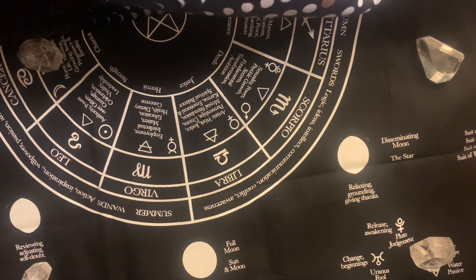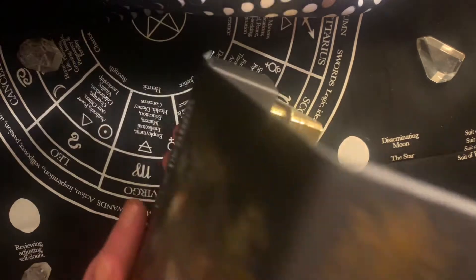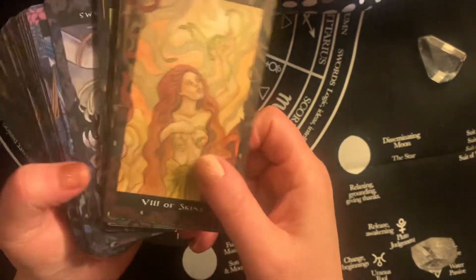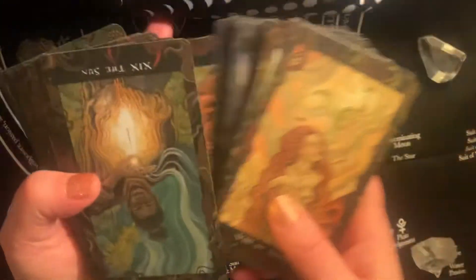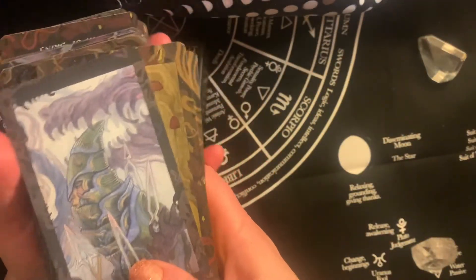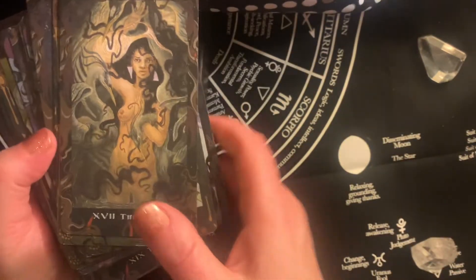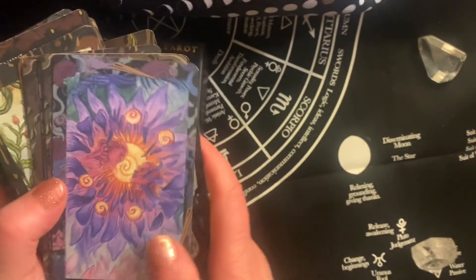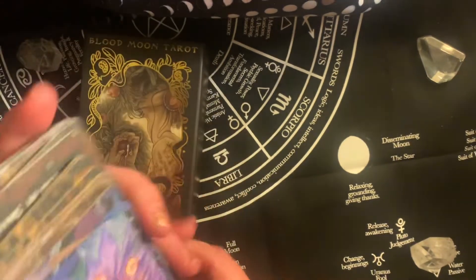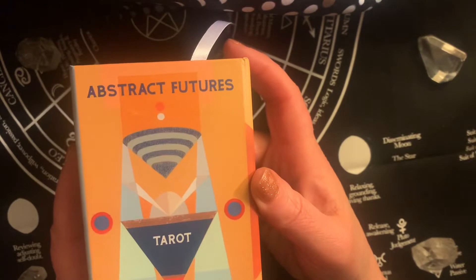Next in the pile I have a couple of newer decks I have not spent very much time with yet. The first is the Blood Moon — I got this at least four or five months ago. It's gorgeous. I was a little intimidated by it when I first got it, in terms of the renaming of all the suits and the imagery on the cards. I'm a little more relaxed now in the way I'm reading and I just want to spend some time with it and use it for more readings.